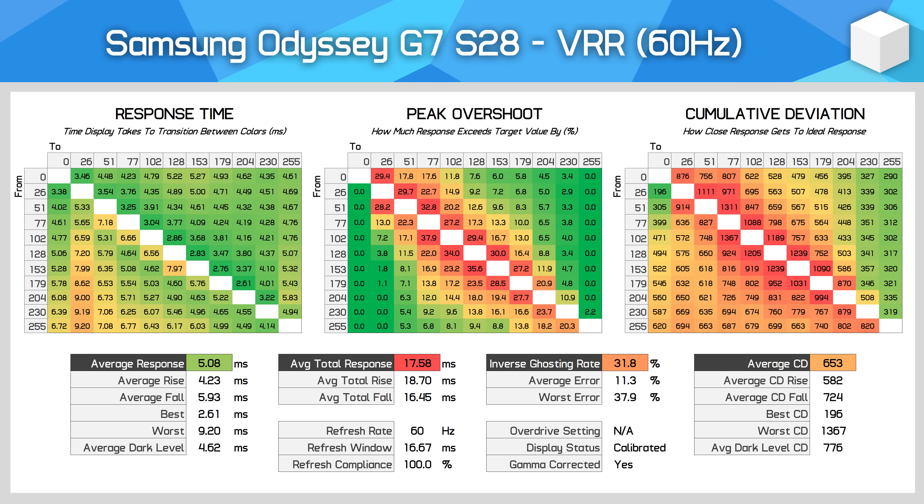However, overshoot does increase, and there are no real signs of variable overdrive being used. Down at 60Hz, the inverse ghosting rate is at 32%, which is around the level you will notice some inverse ghosting artifacts in practice. Based on my observations, any inverse ghost trails are faint and hard to notice while gaming. The G7 S28 has essentially a single overdrive mode experience — you can happily game from 144Hz through to 60Hz with only minor visual artifacts at the lower end. Samsung's choice to lock the overdrive controls is only a minor annoyance and doesn't lead to poor performance.